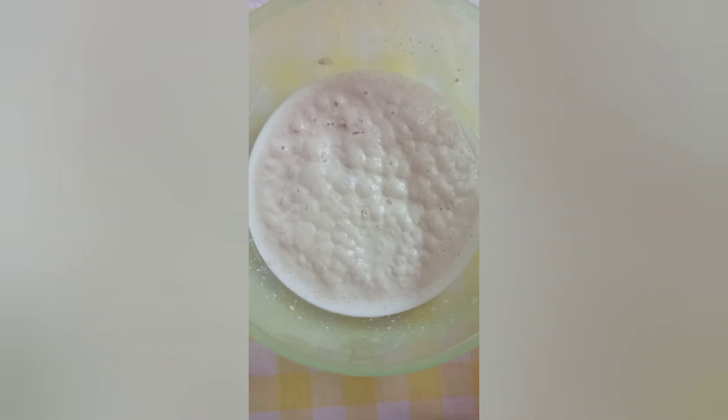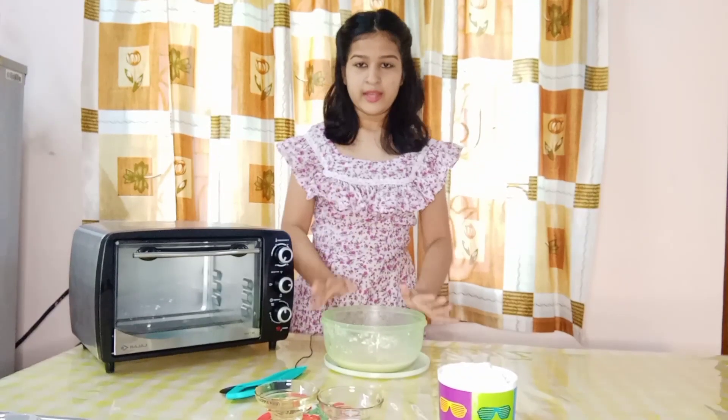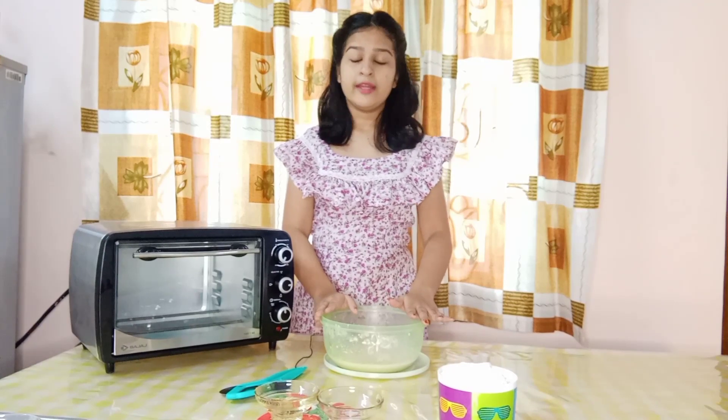So after 5 minutes the yeast has been activated nicely — it should look like this. Our yeast has been activated very nicely. Now let's prepare the dough.